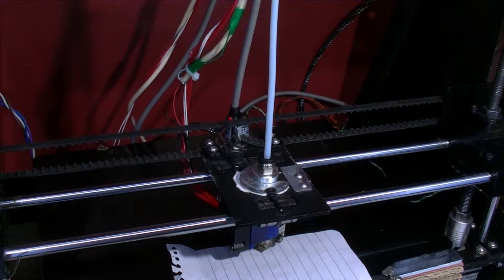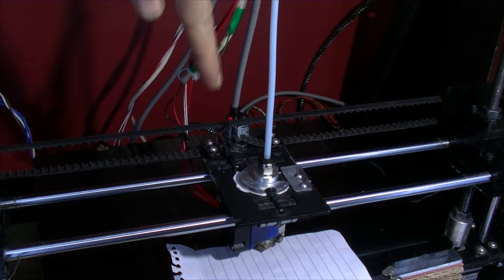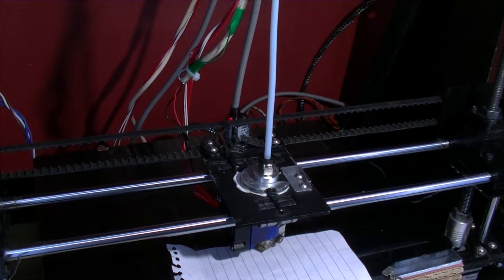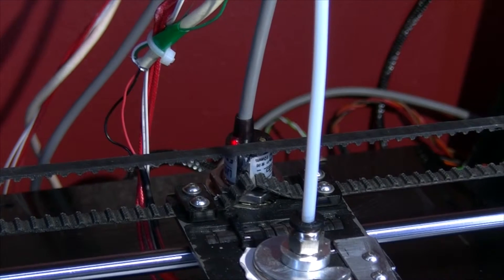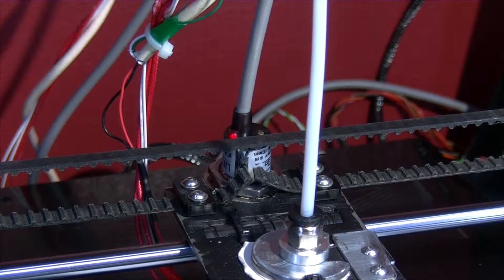Now, hopefully I can show you this. I'm going to turn out the lights. There's an LED on the top of that capacitive sensor which is here. Just try and zoom in a bit. Okay, watch this.